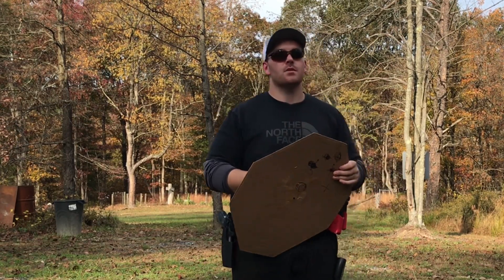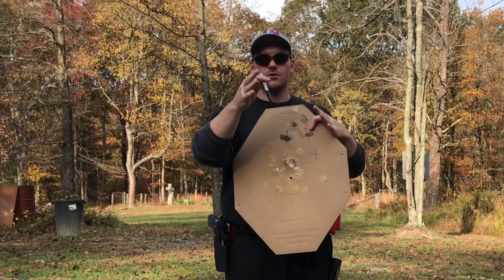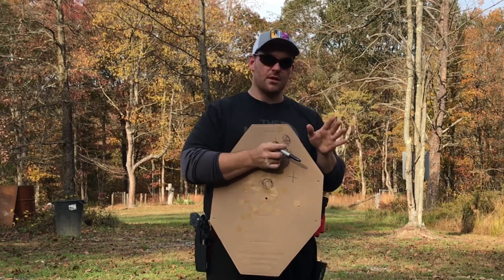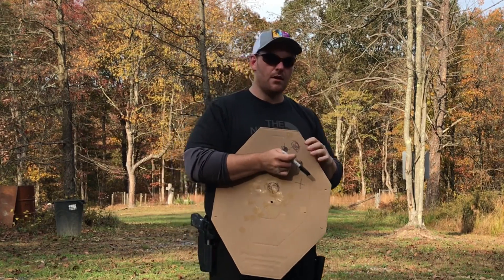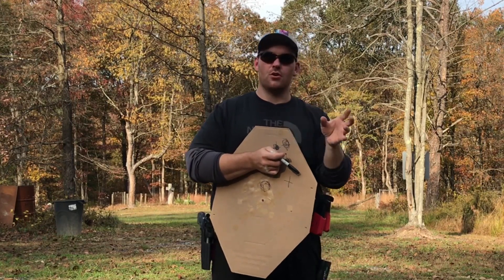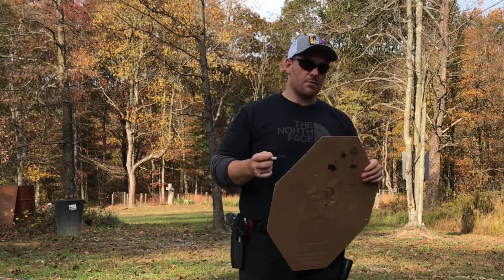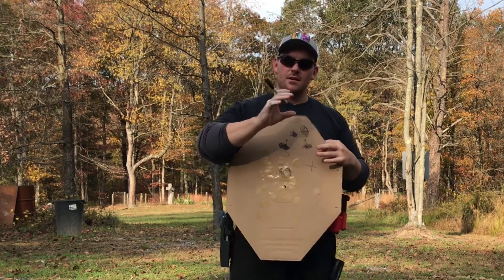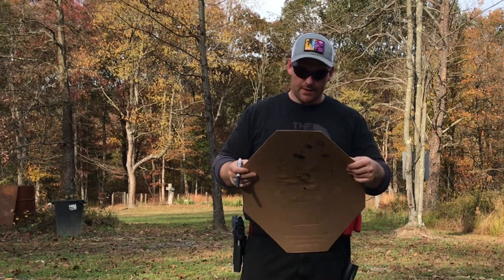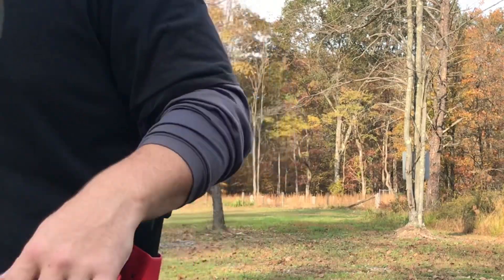On astigmatism: if you have it, make sure you're hard target-focusing. If you look at the dot it looks like a blob, but looking past it it looks better. There's no definitive answer for astigmatism in the red dot world, but for zeroing: truly target focus, and turn the dot brightness down as low as you can while still seeing it. Whatever shape or blob you see, use the center of it — the center will remain constant. Ask questions in the comments if I missed anything.